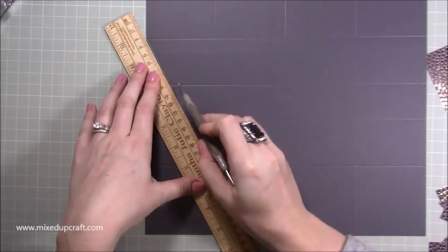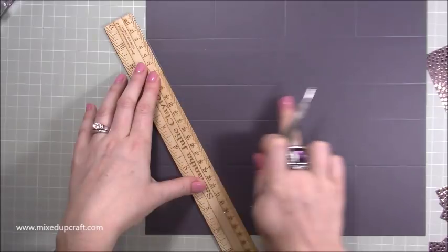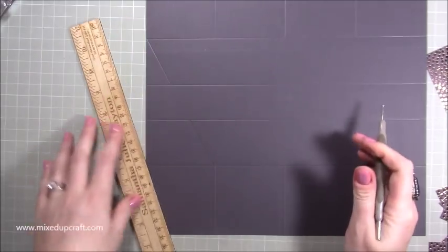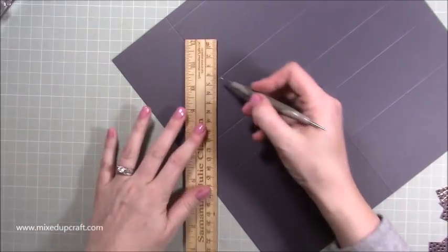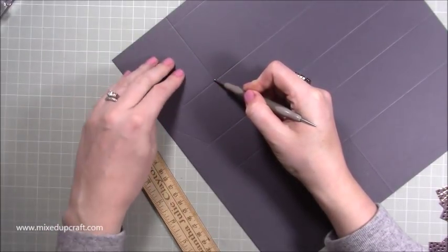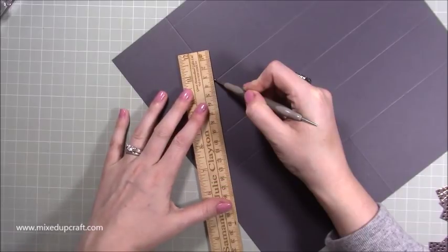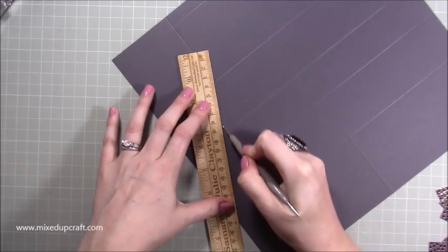That is the scoring that you want — so you see I've missed that section. On this side now I'm going to go from within this square at the top, do the left, then move over to the right hand side, and this time line it up with the bottom left here and again score down to that first score line.